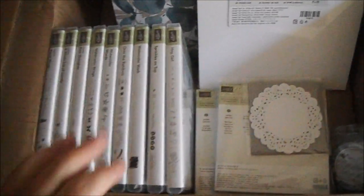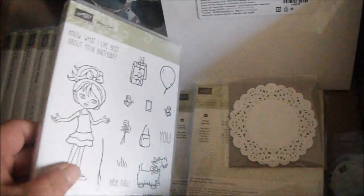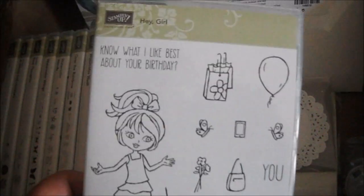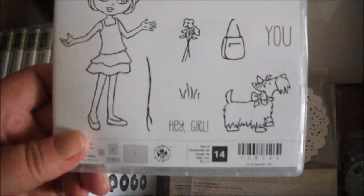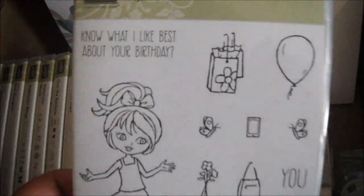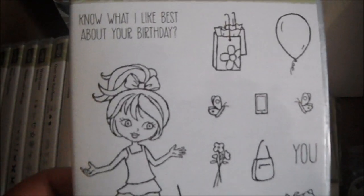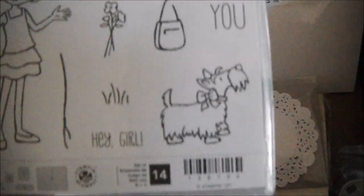In this box — which is a partial order, I'm still waiting for another box — I got a ton more stamp sets. This one's called Hey Girl. Look how cute she is — she can carry a purse, flowers, a cell phone, or walk her dog with a leash. The sentiment says 'Know what I like best about your birthday?' and then 'you.' Another one says 'Hey Girl.'